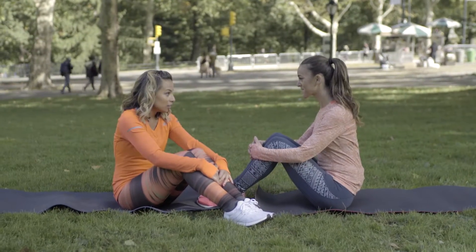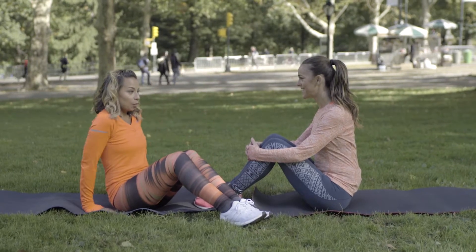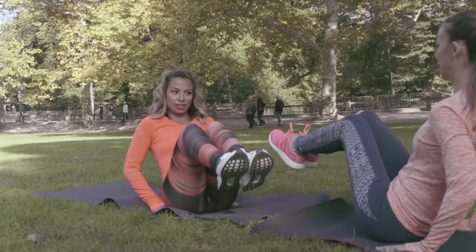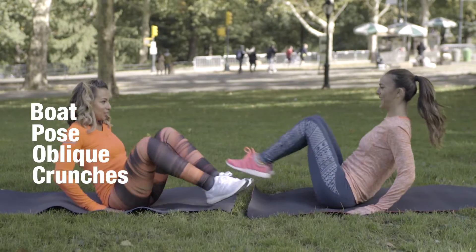Another one of my favorite exercises to do with a partner is also from the Workout Kings, and it's a boat pose ab workout. So we start next to each other, pull it in, switch, pull it in, switch.